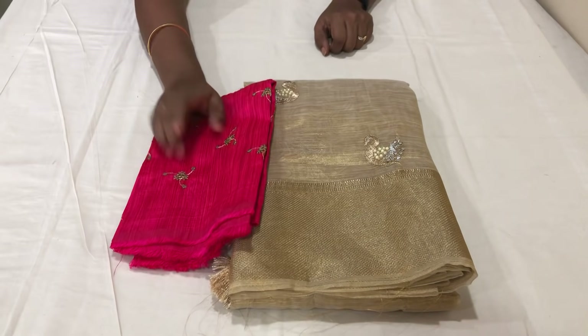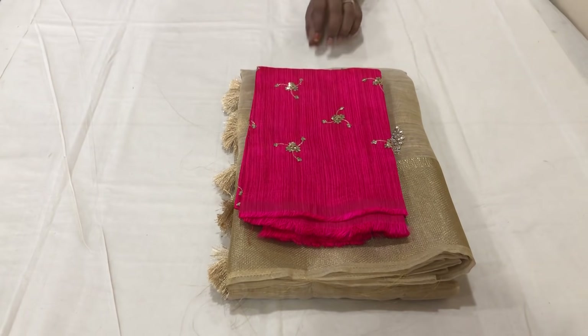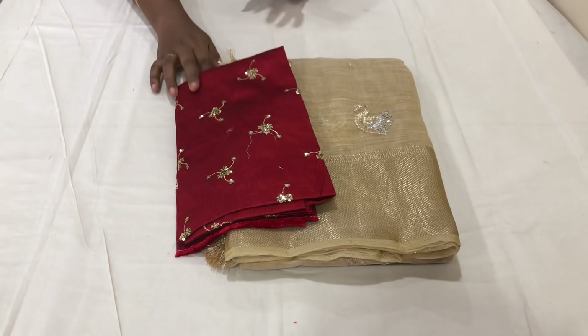I will show the pink color blouse and extra. I will also show the maroon blouse. There are three colors available.